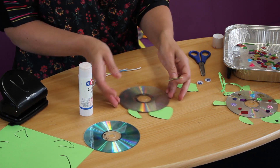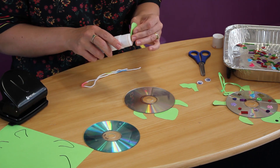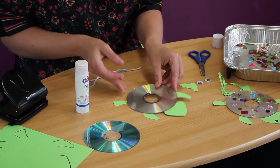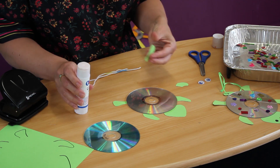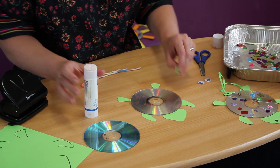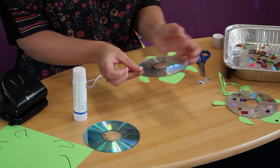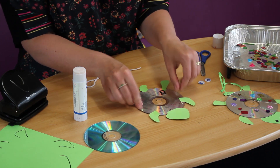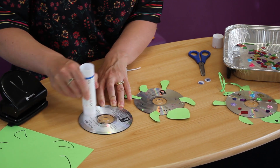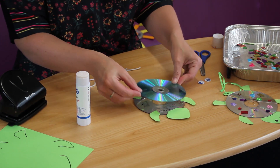Perhaps while you're doing this, you can think of a name for him. If you've got a second CD, at this point you can turn it over and glue it onto the back. Then when it's hanging in the sunlight, you get double the patterns.